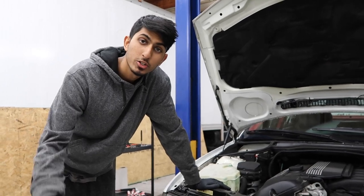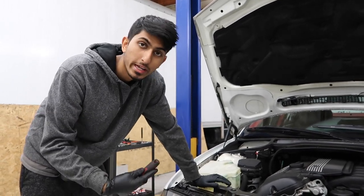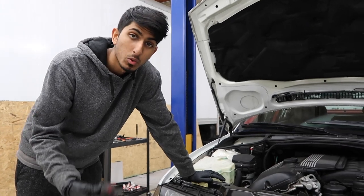Hey guys, welcome back to ShopLite. Today I'm going to be showing you guys how to install AngelEyes. This has been a very requested video.